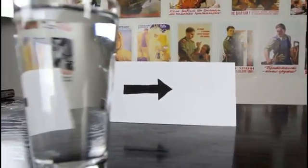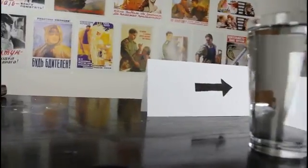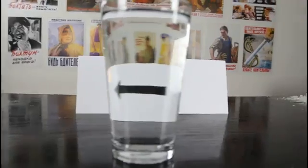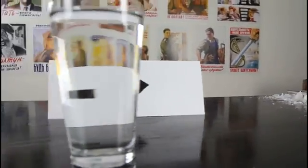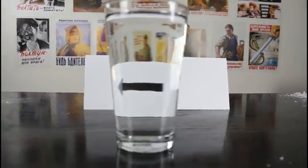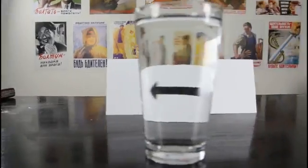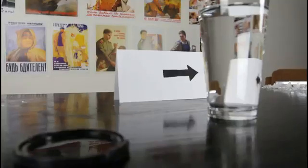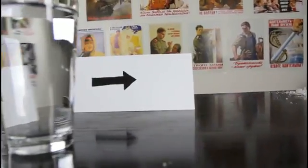Check it out — this arrow is pointing right. Or is it left? Right? Left? Which way does it point? Is that a crazy illusion? Pretty amazing experiment slash illusion, huh?